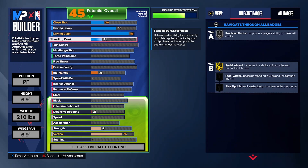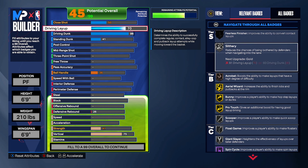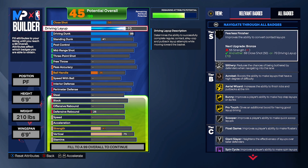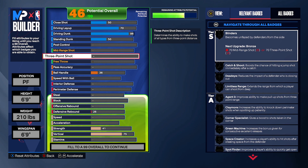For driving layup, we're gonna have a solid 70. Most likely we'll go for a drop step or contact dunk. We should have a solid driving layup — it's gonna give you slip-to-weight stuff and a free list of animations when we upgrade the physicals. For right now, we're gonna keep driving layup at 50 — 50 is not bad, you feel me.